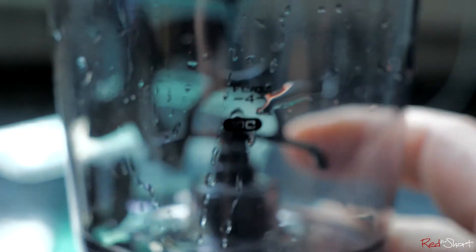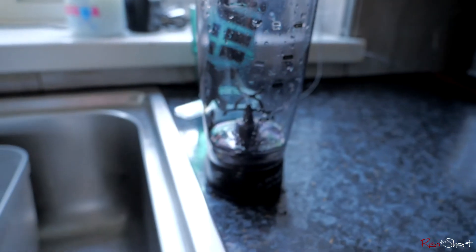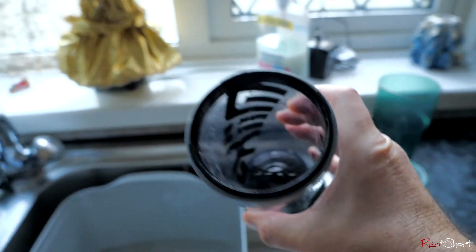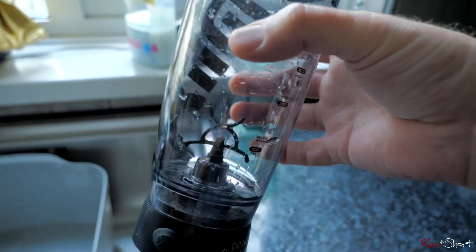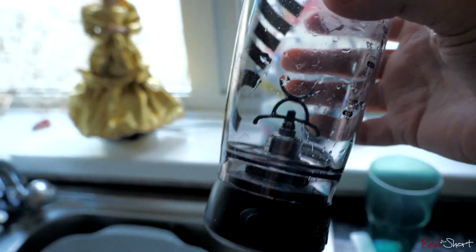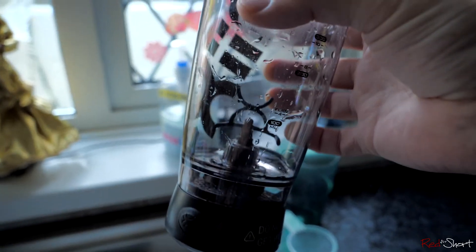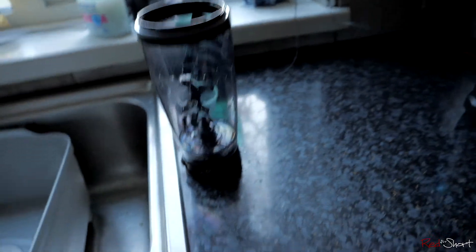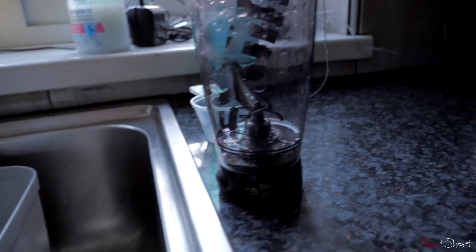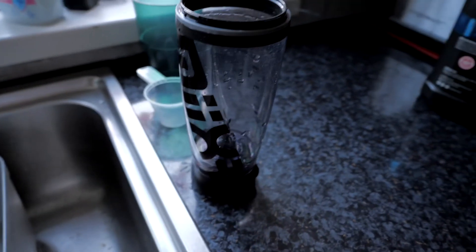If you took it to the gym and left it dirty for an hour or two it might be tougher to clean, but it shouldn't be an issue. You could just put warm water with some soap or washing up liquid in there, put the base on, give it a spin and it should basically clean itself — it's practically self-cleaning. Anyway, I'll leave the video there. Hope that gives you a better look at the Mixer. See you again — ciao.